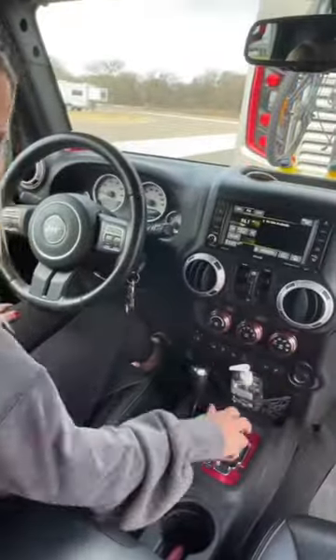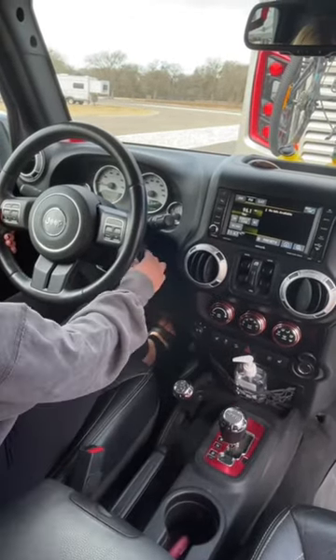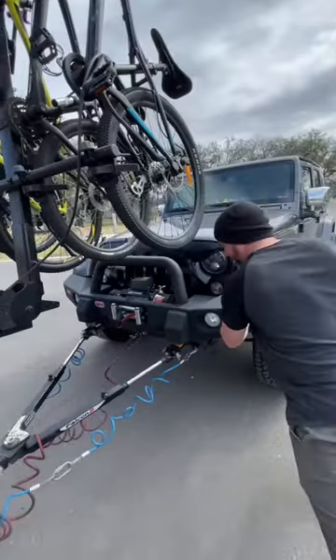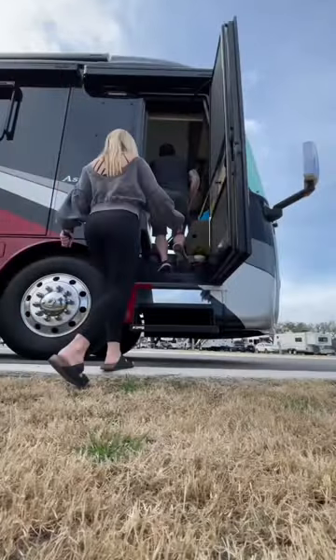On the inside of the Jeep, Carrie puts the transfer case into neutral, then tests drive and reverse to make sure it's out of gear. Then we're all hooked up and ready to hit the road.